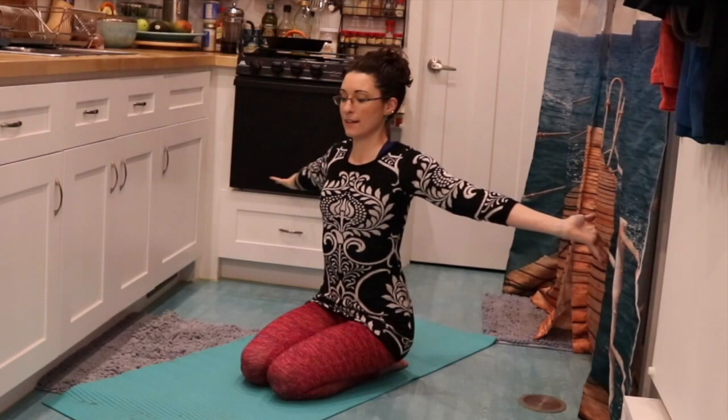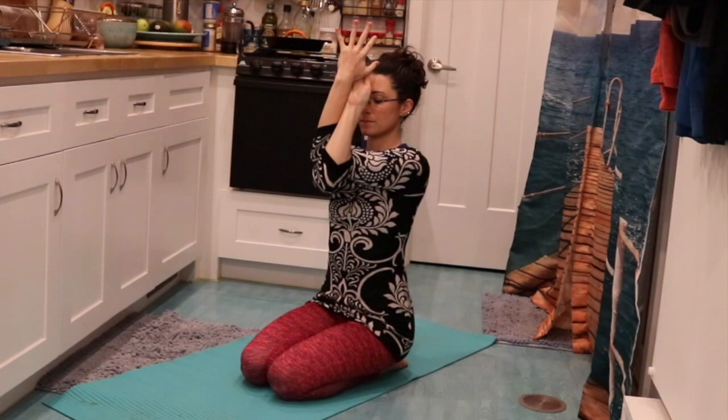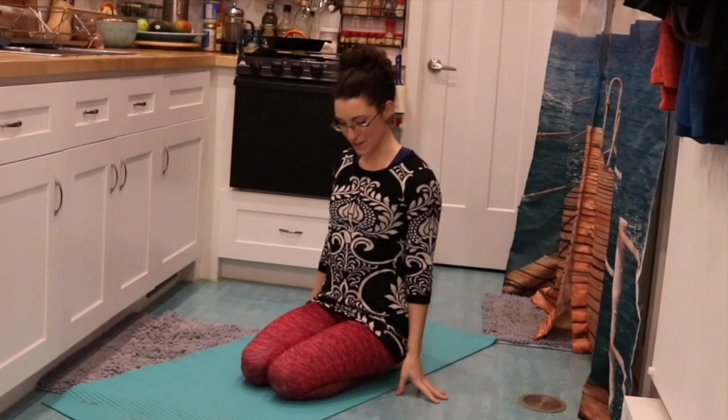As I untwist, I'm going to horizontally abduct to open, retract my scapula, then horizontally adduct, cross the arms, nest the elbows together, and wrap. Unwrap, horizontally abduct, and let the arms drop down to the sides into neutral.